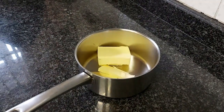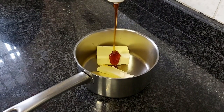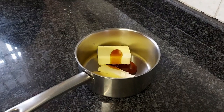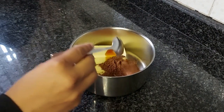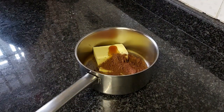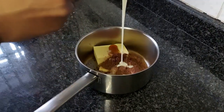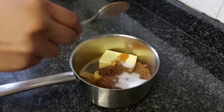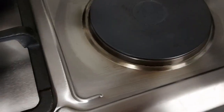We're going to start off by adding the butter to a saucepan. To that we're going to add the golden syrup, the cocoa powder, the condensed milk, and finally the sugar. If you don't want it too sweet, you can leave out the sugar.